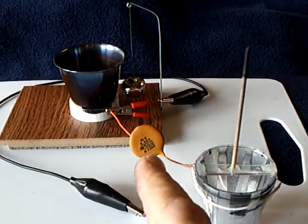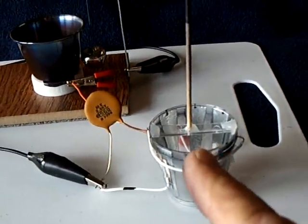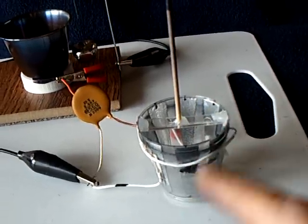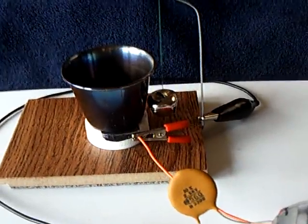I found out that if you put a correct value capacitor on this little hand crank electrostatic generator, it'll keep running after you stop turning the wheel.